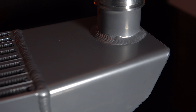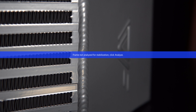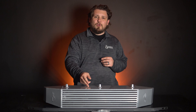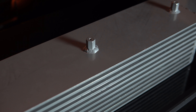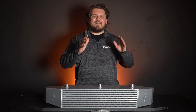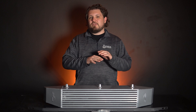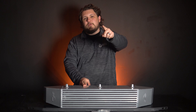The CVF intercooler is crafted from top-grade aluminum and features a TIG welded bar and plate design ensuring maximum durability. The end tanks proudly showcase the CVF logo and are designed to guarantee optimal airflow, pushing more air into the unit and cooling it efficiently before it reaches your turbo. The core itself is 240% larger than stock and is optimized specifically for the EcoBoost Maverick — a proprietary design engineered to perfection. It can handle up to 550 horsepower, and it comes with a lifetime warranty for peace of mind.